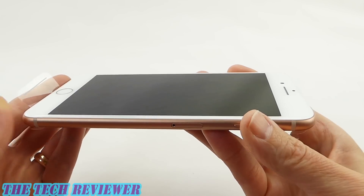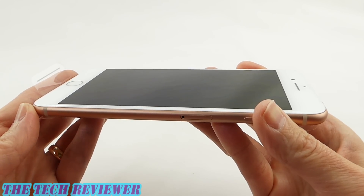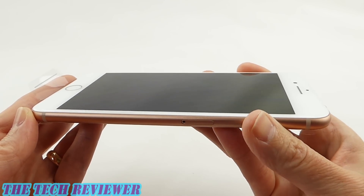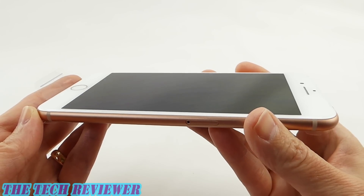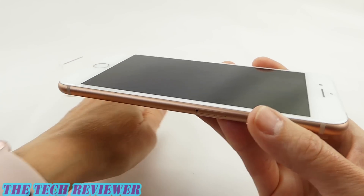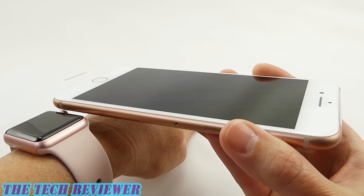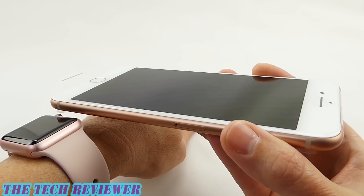Looking at the color on the sides of the phone, to my eye it's very different — quite a bit darker than the original gold color that iPhones came in. But it's not at all the same as the rose gold color either. It's not pink in the same way. It's faintly pink, but if you hold it up to say the Apple Watch in rose gold, it's really quite different. Definitely much more of a coppery hue.